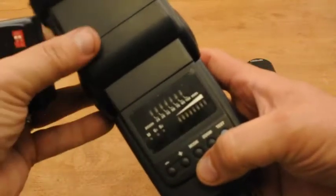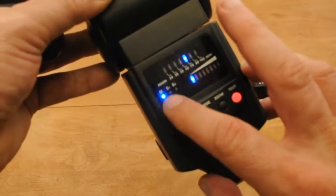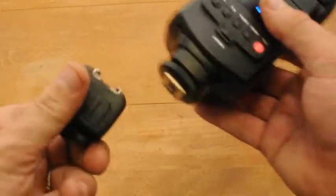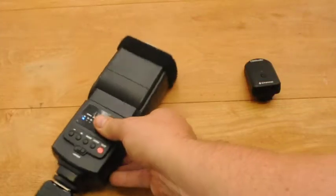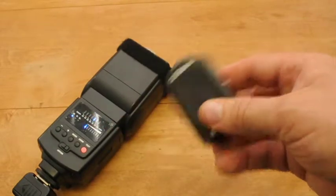Make sure that your flash is turned on, that it's set to manual control — that's pretty important — and that your power is set to its lowest. That way you're not wasting batteries through these tests. Now go ahead and slide your flash onto your receiver. The receiver must be face forward. Go ahead and tighten it down securely and set it down in front.